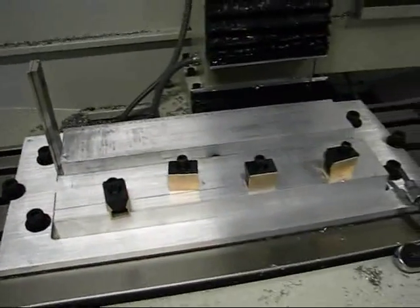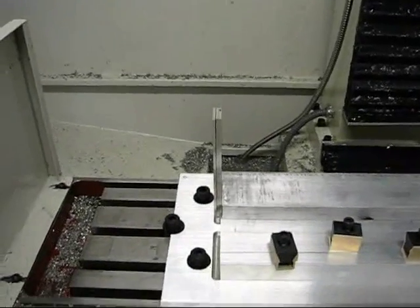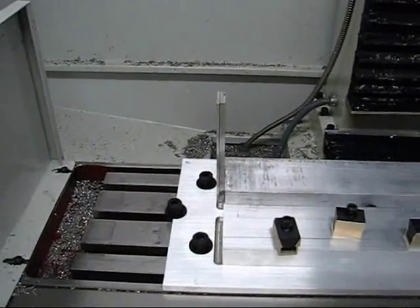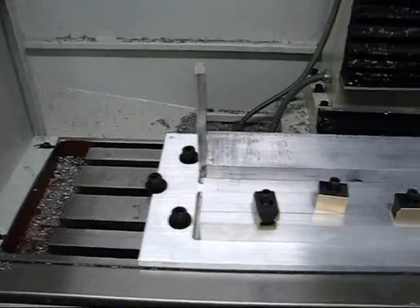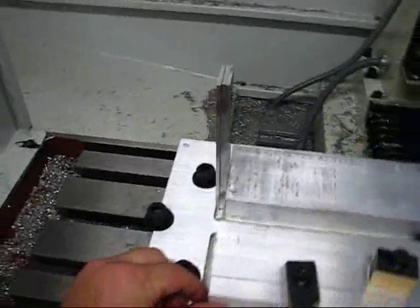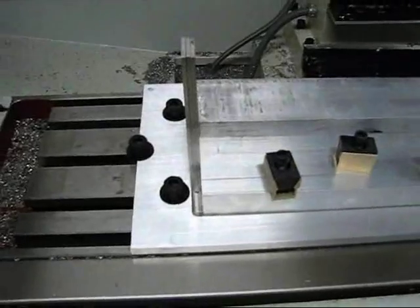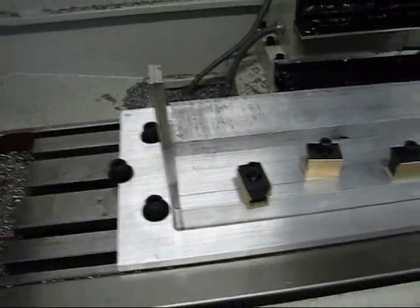Now I'm placing the stock in the pockets. I want three-eighths of an inch between the edge of the pocket and the material, so I have three one-eighths-inch-thick parallels that are stuck in the gap to set the position. I set one, drop the stock in, drop the other one in, and then I'm satisfied with the location of the stock at that point.